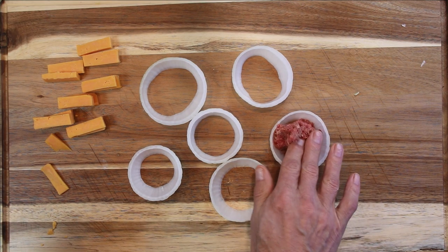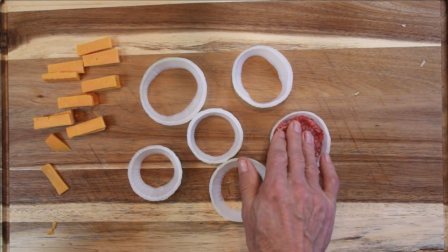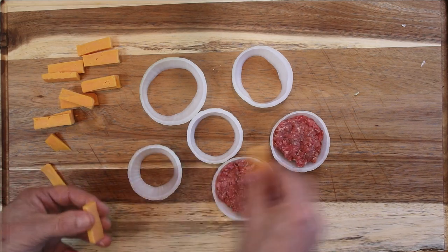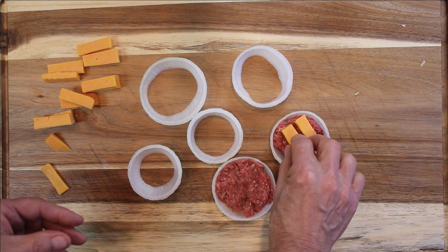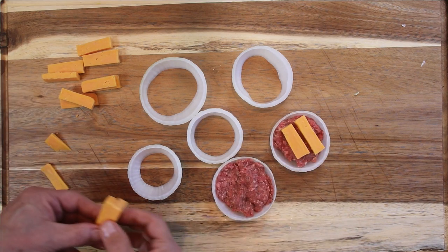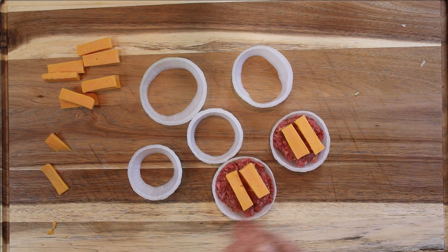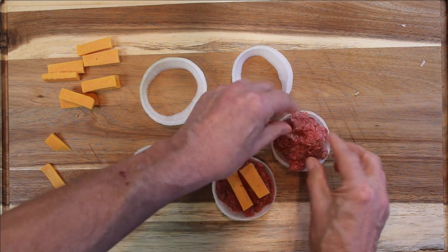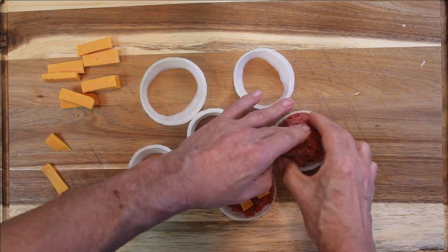I'm going to scoop up a good chunk of beef and put it in the onion ring, just about like that. Then a couple of pieces of old cheddar — and of course you can use the cheese of your choice. Then scoop up another layer of beef and cover the cheese with it. You can add as much or as little as you like.